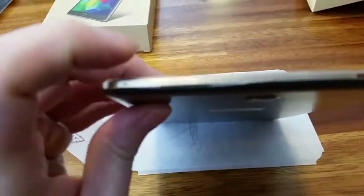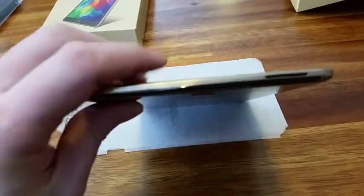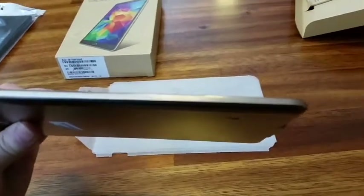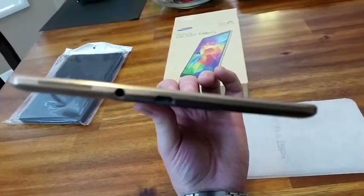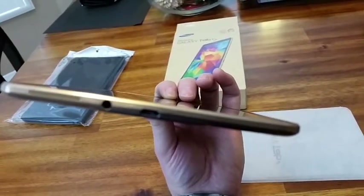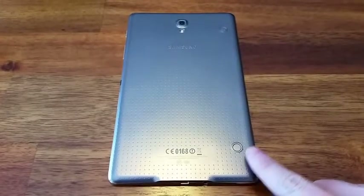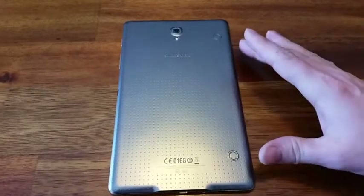Obviously there's a microphone over here, and what looks to be a speaker. On the other side there's really nothing, and on the left side you can clearly see the speaker right there next to the audio plug. So these are basically all the inputs and outputs on this device.